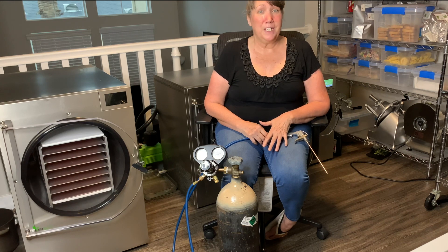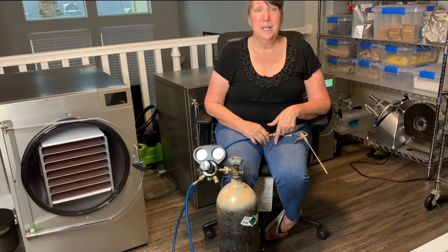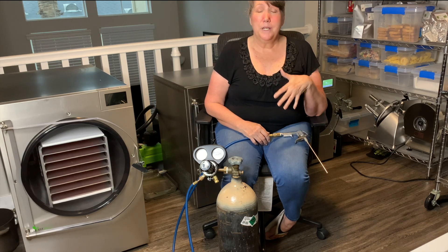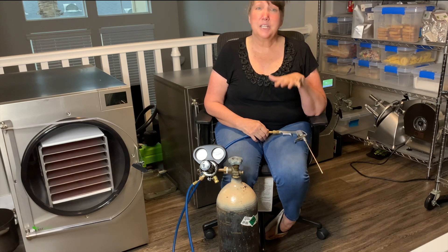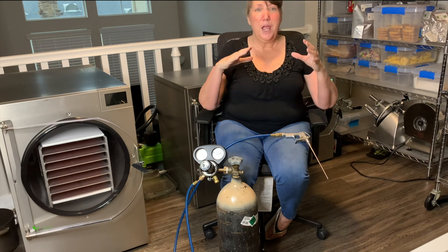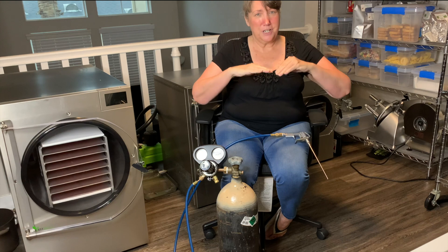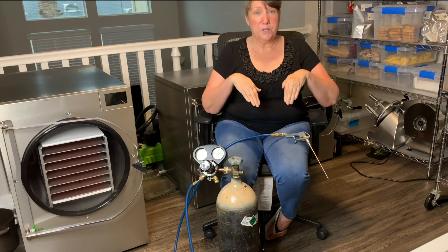Nitrogen flushing is another way to preserve your freeze-dried food when you're storing it. It allows you to store higher fat food for a longer amount of time. When we nitrogen flush, we displace the oxygen with nitrogen because nitrogen gas is heavier than oxygen, so the nitrogen gas is pushing up and out the oxygen — displacing it with nitrogen.